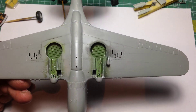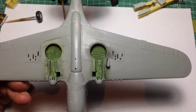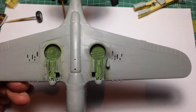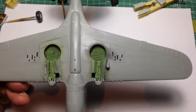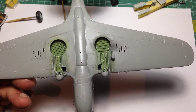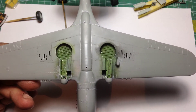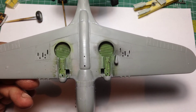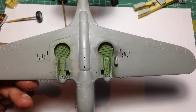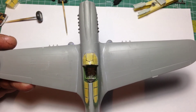So that's the construction side of things. It hasn't gone together perfectly, but it's been a bit of fun — that's what it's all about, isn't it. It has issues. The raised panel lines sort of really do let it down because of the fit issue. You wouldn't want to re-scribe the whole kit — it's just not worth it. It all depends — it's up to you. I wouldn't.